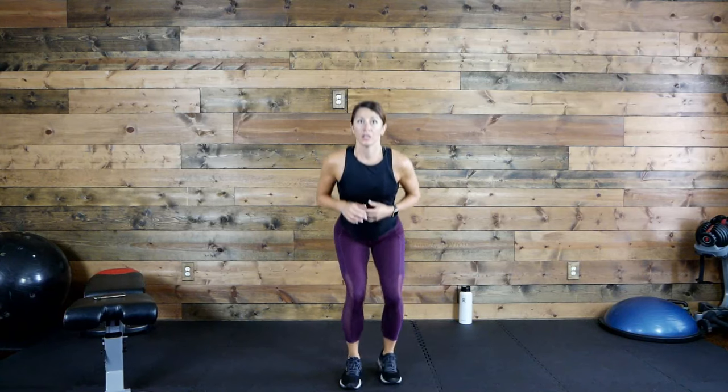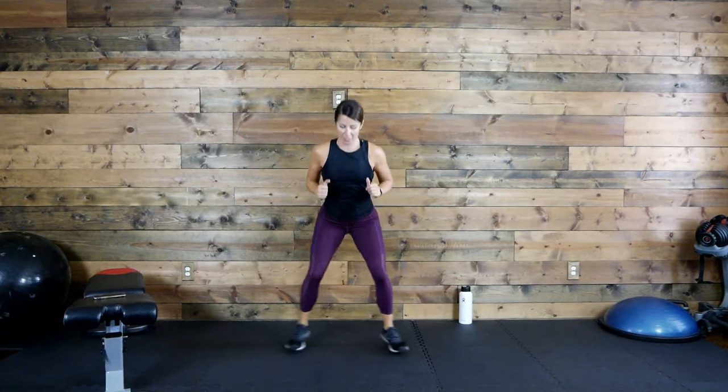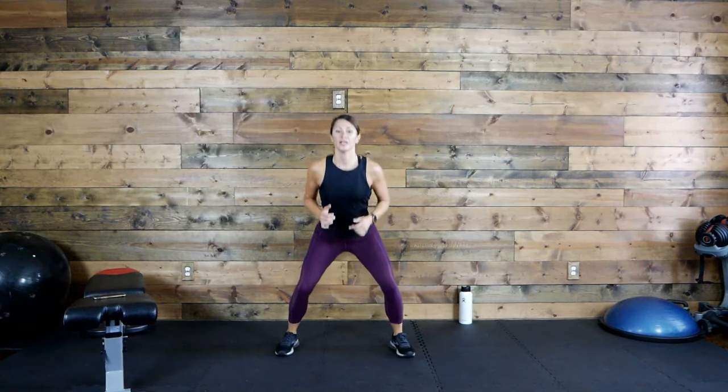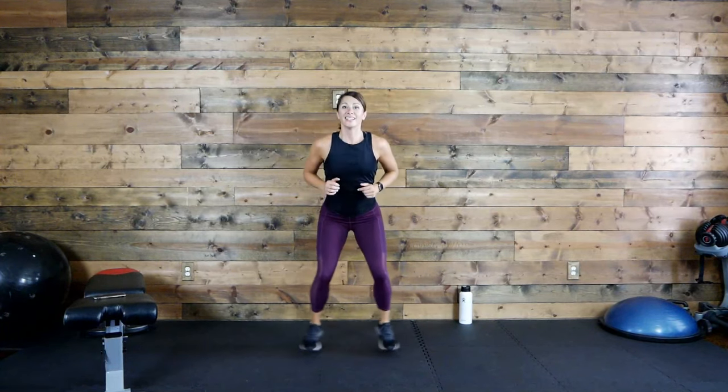We've got those squat jacks — either stepping or hopping. Everybody get low. Let's go. Option one, option two. Work those legs. 20 more seconds. 10 seconds, stay with it and stay low. Three, two, one.